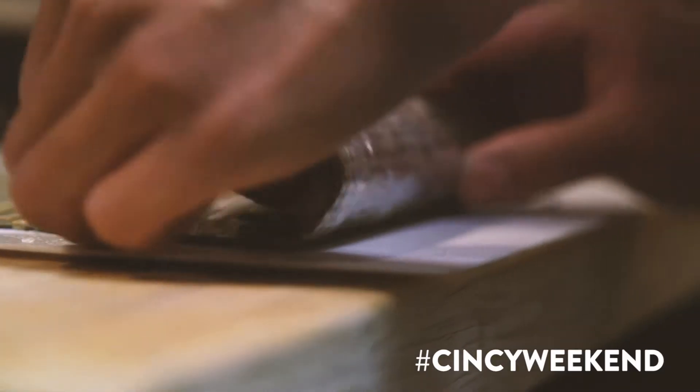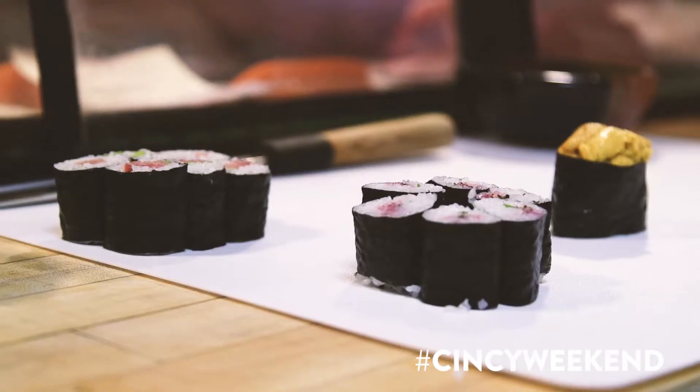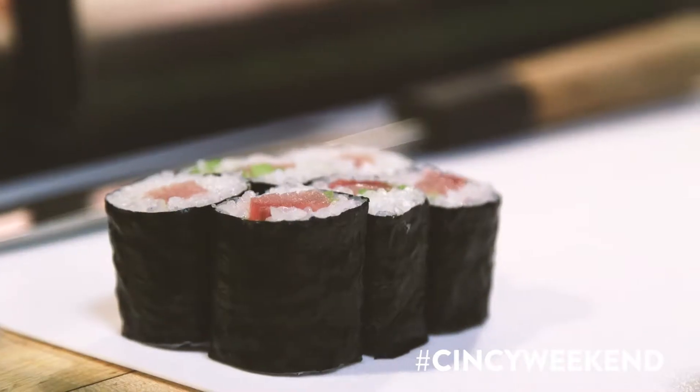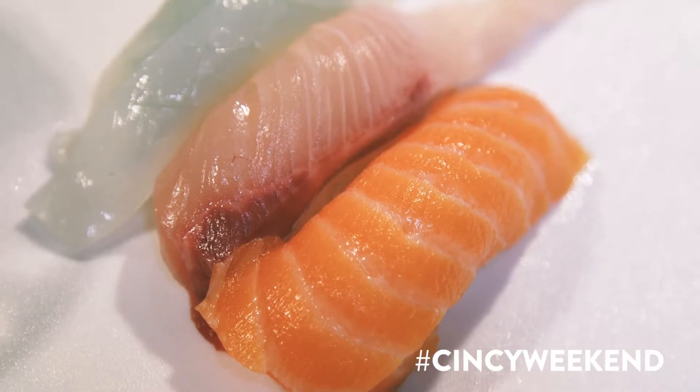The best advice that I would give somebody would be to do it often and then also stay very consistent. The Japanese kind of have a saying that you eat with your eyes first. When you first get it, how is it presented? There's a lot of garnishes — flowers and things, distractions as we would normally call them. You would tell by the way that it looked in color and how clean the plate is. People that really know their sushi can tell the difference if you have bad rice, old rice, or stale nori.